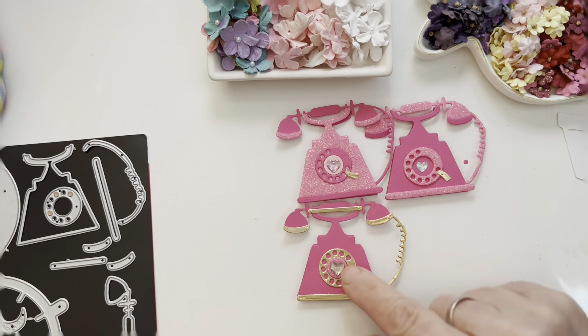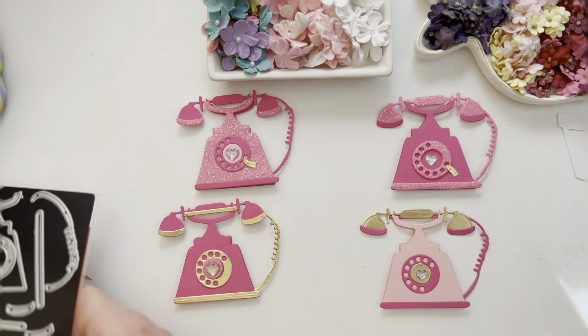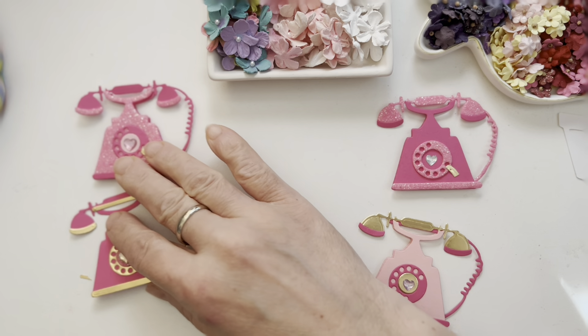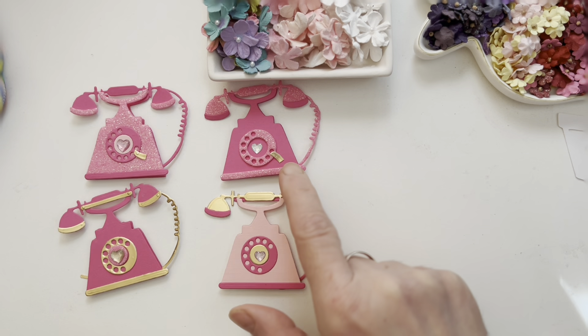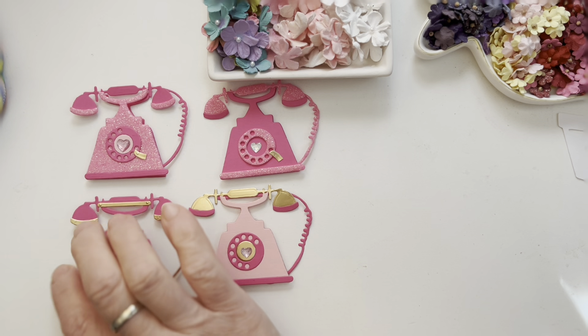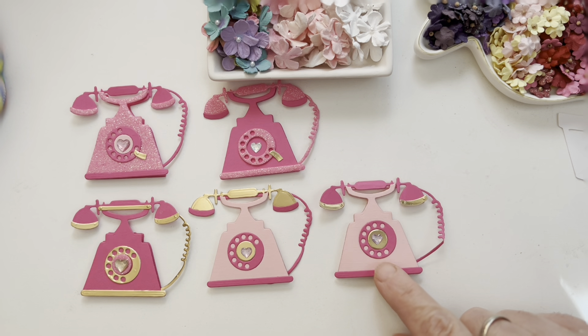I really like how they turned out, and of course I had to try a lighter pink version. I had to make the light pink with the hot pink, but as you can see here I didn't add that stopper — I'll call it that.